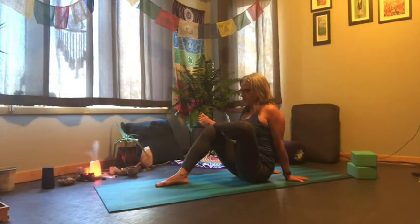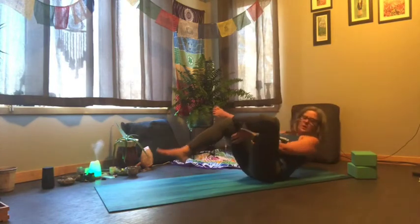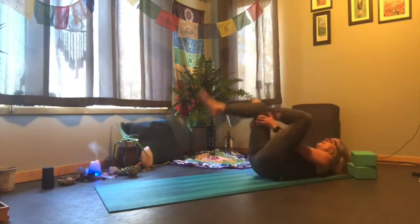You can always take this onto your back — might feel better on some days. Otherwise just hang out here for a couple more breaths. If you were to take it on your back, you simply roll down and reach behind your leg.